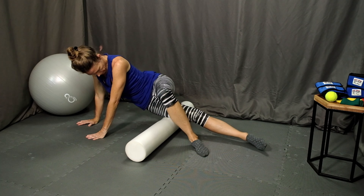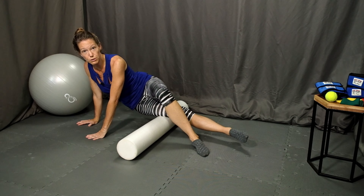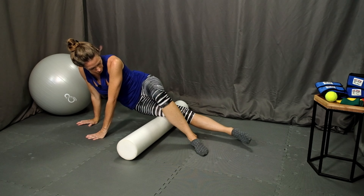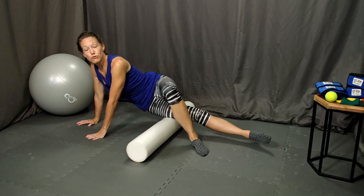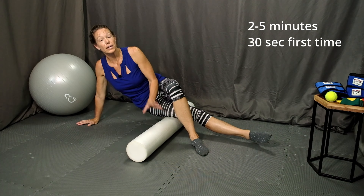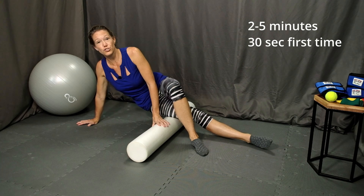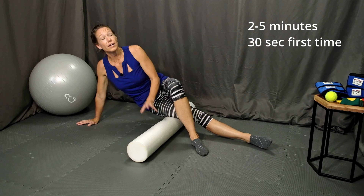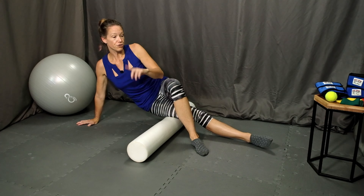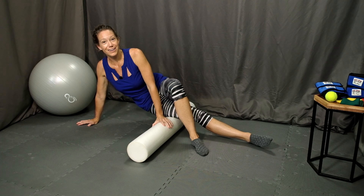Similar to the hamstrings, if you find a tender trigger point that you want to work out, stop in that area and just go back and forth. Shoot for about two to five minutes total. If this is your first time rolling the IT band, keep the session short — maybe just 30 seconds is all you need. This can be an intense rolling technique. Once you've finished on one side, roll over and do the other side.